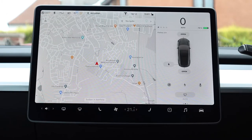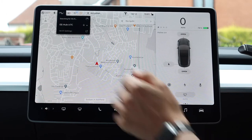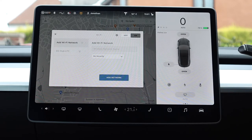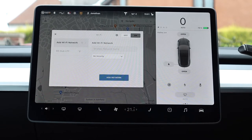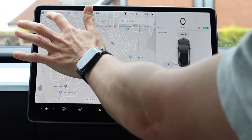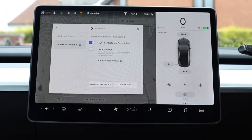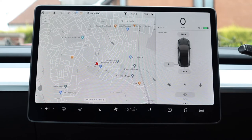The next icon is your 4G or WiFi signal. Clicking shows I'm connected to 4G with a very weak signal — I do have it connecting to our home WiFi but the signal is weak, so it flips between 4G and WiFi. Clicking WiFi settings lets you add a new network or connect to your phone as a hotspot if you don't have good 4G. Then you've got the Bluetooth menu — I'm connected to my phone, with options to sync contacts, calls, and messages, and finally whether the passenger airbag is switched on.